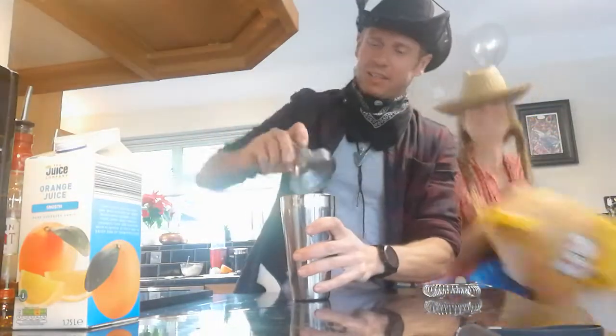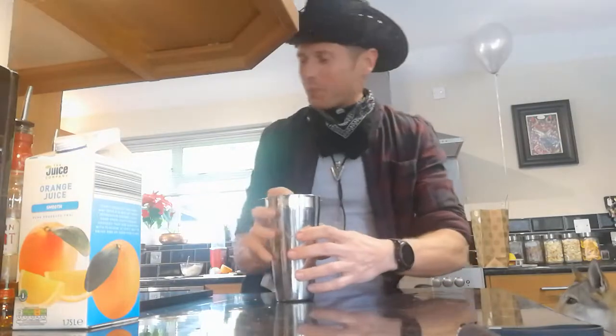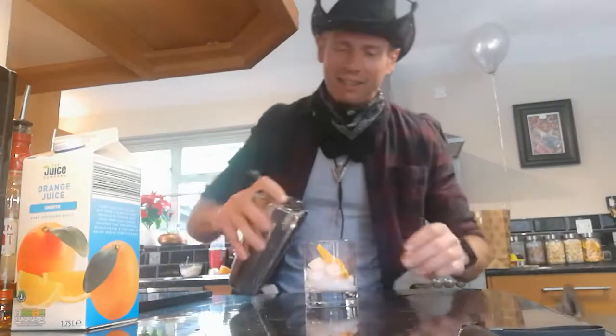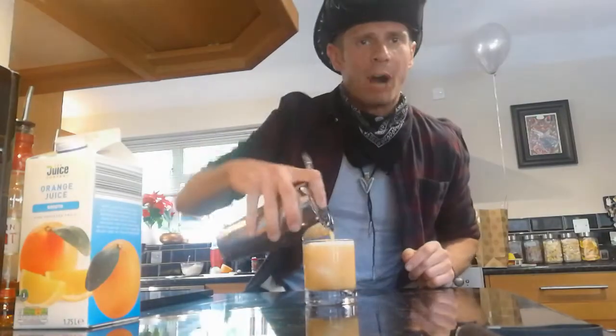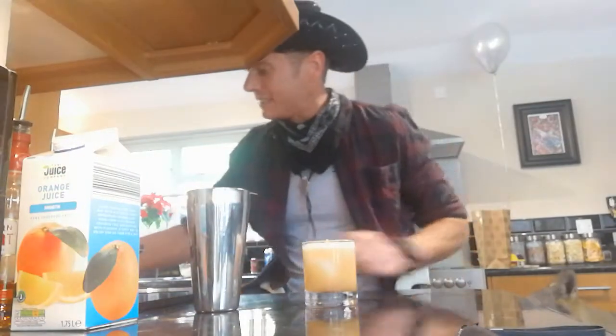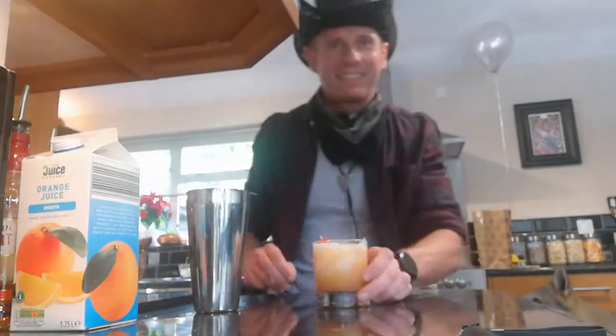All right, let's shake it on up, partner. Round and round she goes. Okay, let's get this done. We need to strain it into a glass. Now, I'm feeling a little bit fancy tonight, so I'm gonna add myself a little cherry on the top. And there it is — the Alabama Slammer.